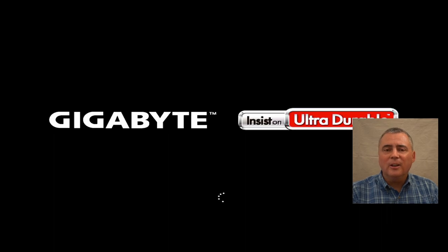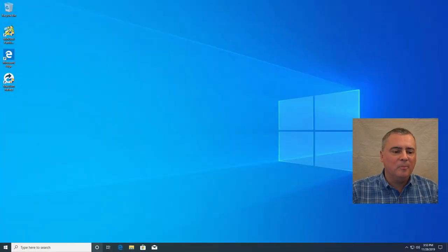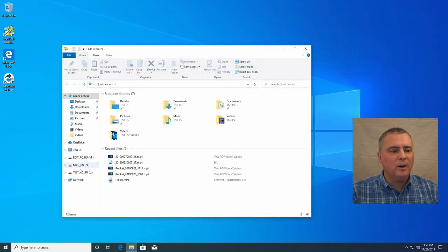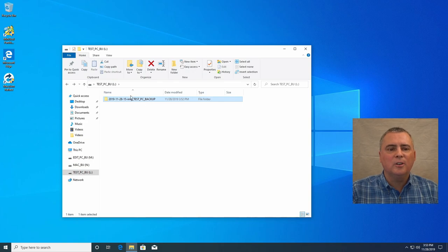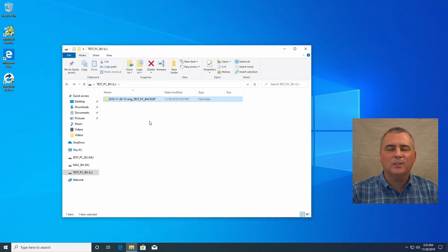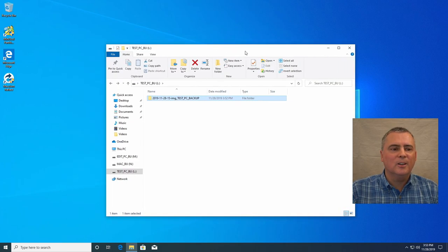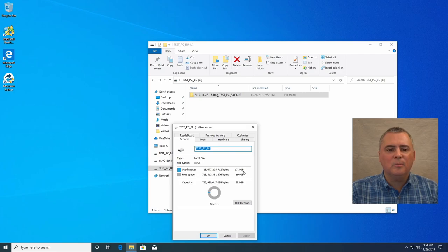The image that's created is a Clonezilla image — you really can't browse the files in it. Let me put in my password and fire up Windows Explorer. Go to the test PC backup partition and sure enough, there is our image. You can see there are all kinds of files in here — this is all stuff for Clonezilla, this is the image backup. If we can't get access to the individual files, you can't just find a Word document or something like that that you lost. So what do you do? Well, we've got plenty of space on this drive — it says we used 17.3 gigabytes and have 666 gigabytes left.